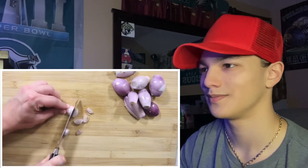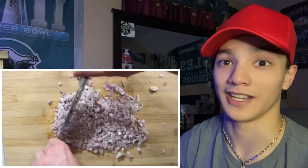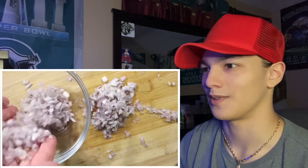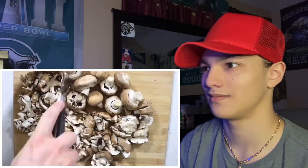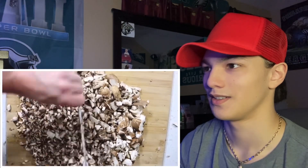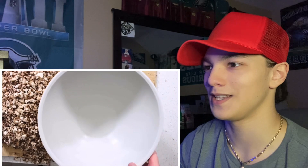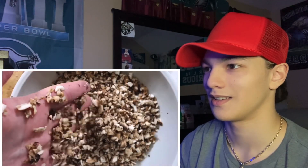Those look like onions — you can tell I can't cook because I don't know what each thing is. Put in a glass bowl, and finally 600 grams of button mushrooms — damn, that's a lot of mushrooms! Holy, do you really need that much mushrooms?